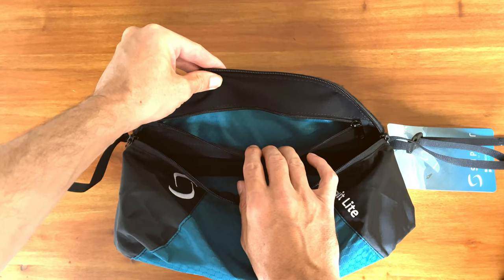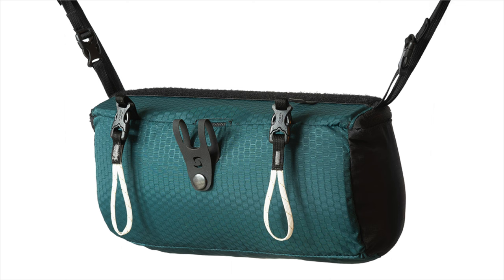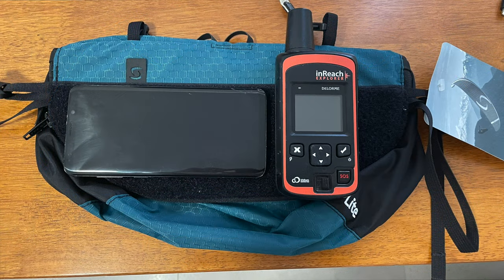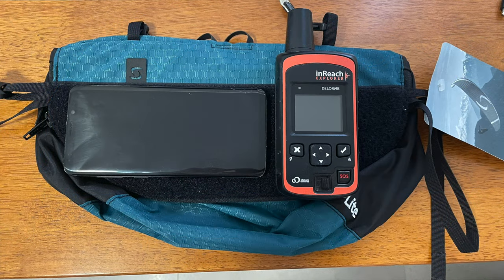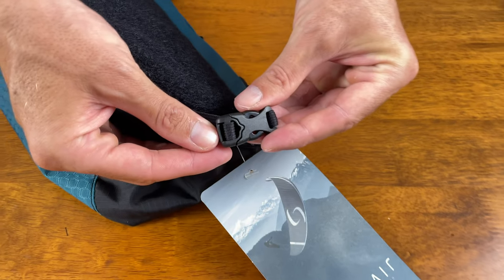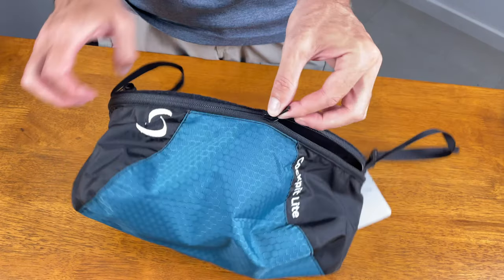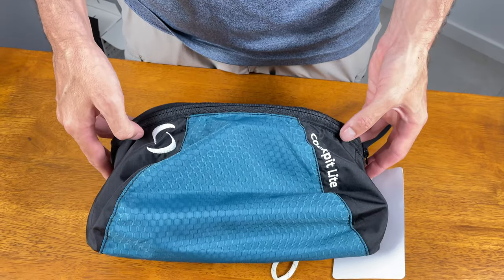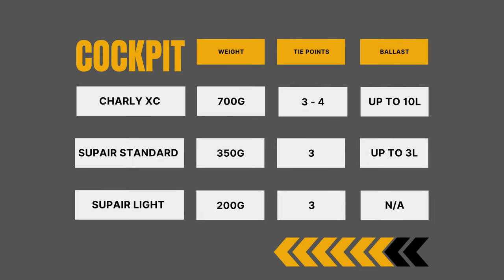It also shares the same removable tether clips, so connecting your gear is a breeze. The instrument panel is a little more restrictive than the others, but it still has enough room for a Galaxy S9 Plus and an inReach Explorer. Being only 200 grams and depending on your needs, this little guy can provide the luxury of a flight deck on your hike and fly adventures.